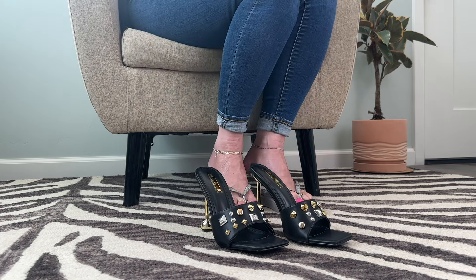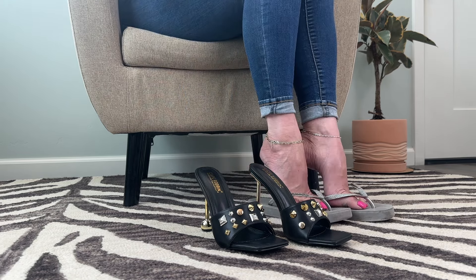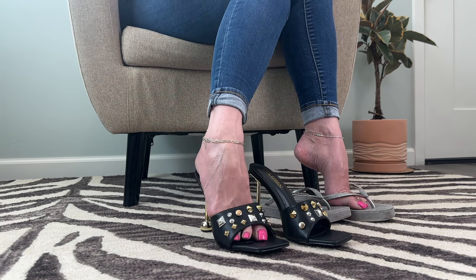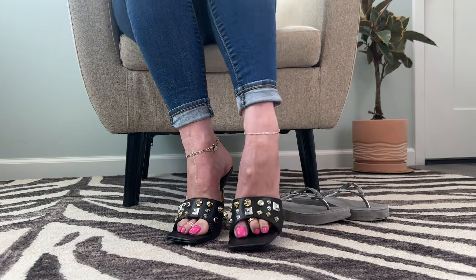I'm going to try these on. Let me know what you guys think in the comments. And if you want to see more video of me in these shoes and other bonus content, head over to patreon.com/shoebox — I'll be putting a link in the description of this video.